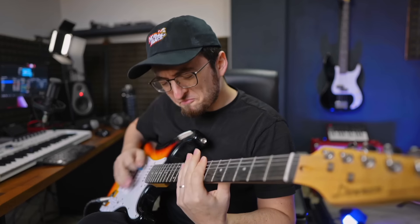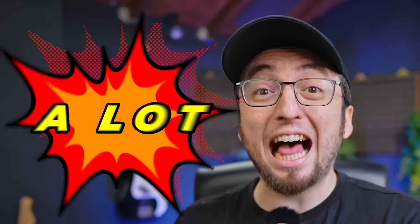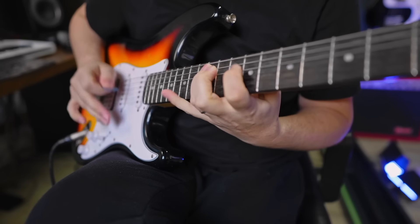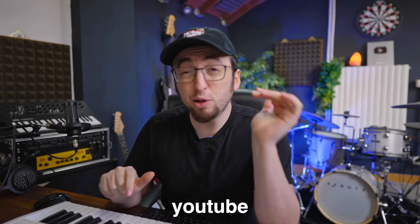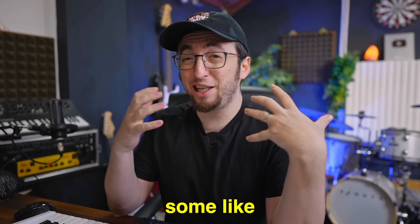So I've been practicing guitar a lot. This morning I was browsing YouTube trying to find something new to learn, some new inspiration. And I found something that blew my mind.